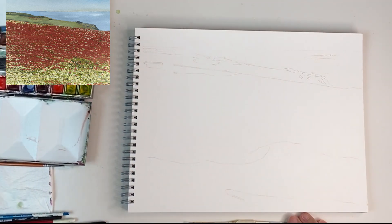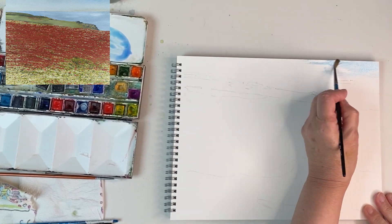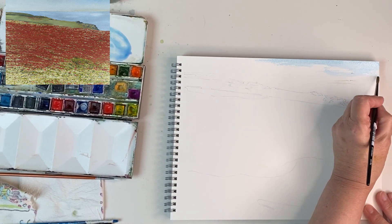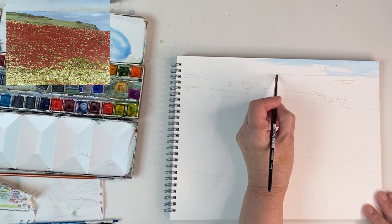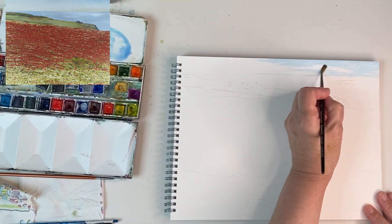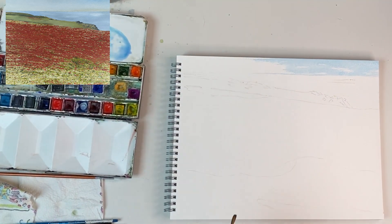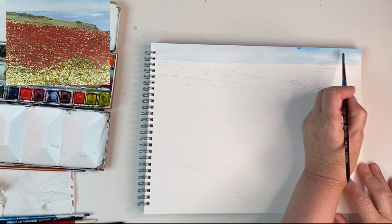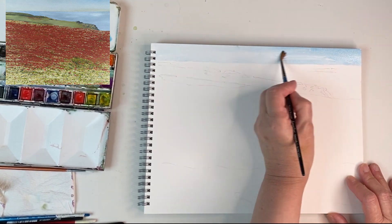First thing I'm going to do is add a sky which will add the atmosphere of a summer's day. I'm just adding a warm blue — I've mixed French ultramarine with turquoise. The poppies are the focal point of the picture so I don't actually want a complicated sky; I'm just going to make it fairly simple. To make the picture look a bit deeper I'm making the sky slightly darker on the right than the left — just the same paint but a bit stronger.